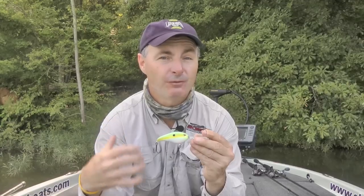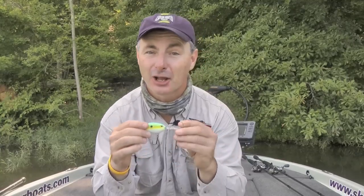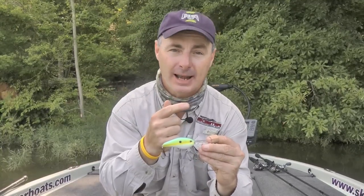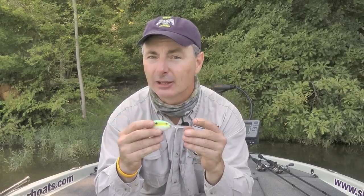When you find a school and fire them up, they're going to be really active. You're going to catch a lot of fish very fast. So don't be doing high fives with your fishing partner, taking a Kodak moment — get another crankbait out there as fast as you possibly can.